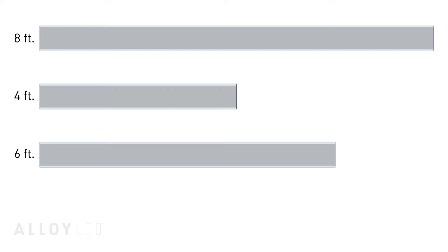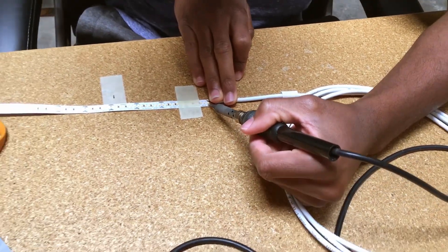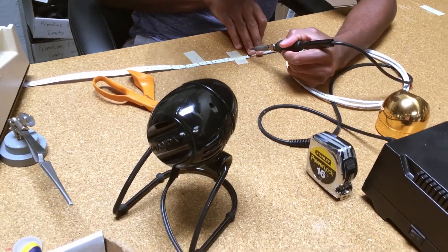It's easy to trim channels and lenses in the field with a standard chop saw and aluminum-rated blade if you need to customize the length. Alloy LED also offers customization services to trim LED tape and channels to a specified length, and even assemble it as a fixture so that it's ready for you to install right out of the box.